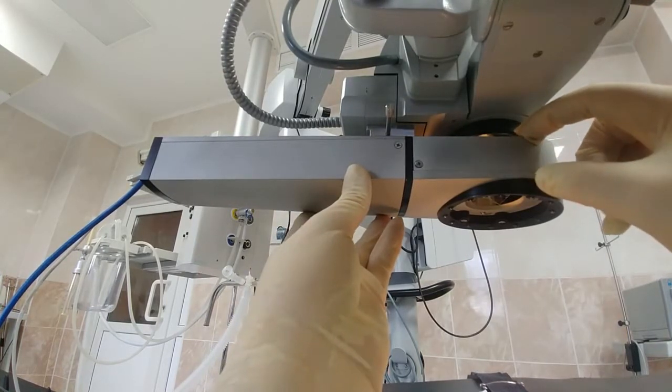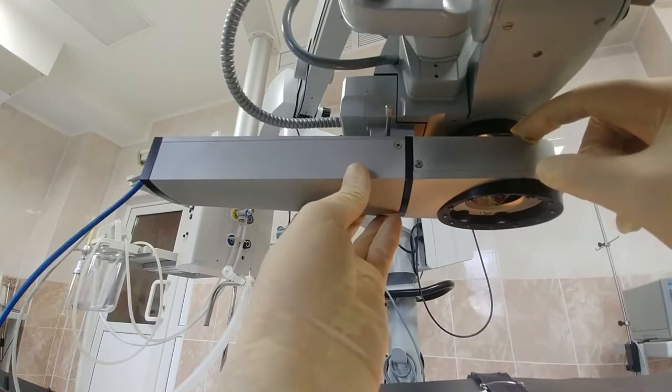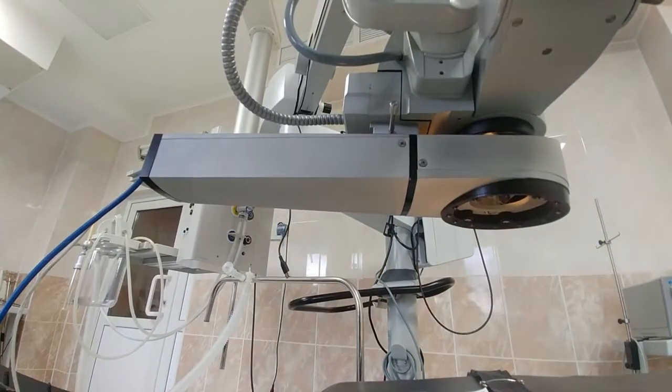There is a round aperture at the top of the Keratoscope that needs to be roughly aligned with the objective center. Then you tighten the object holding screw.